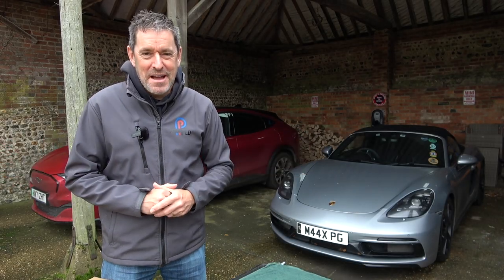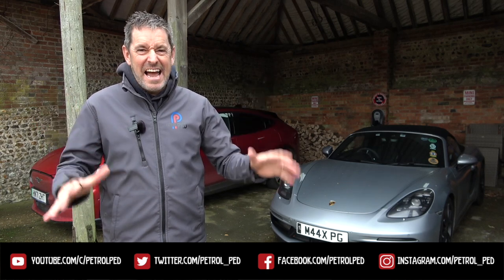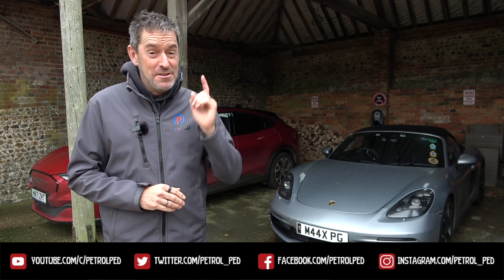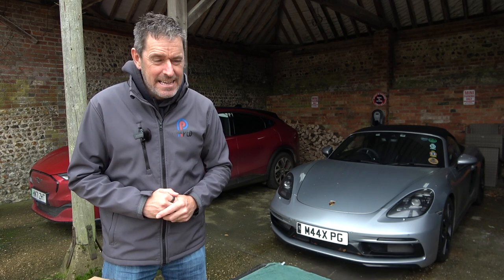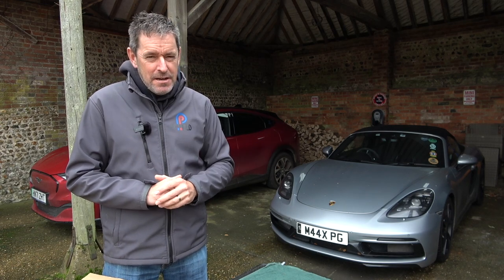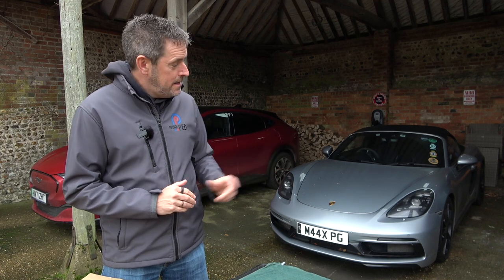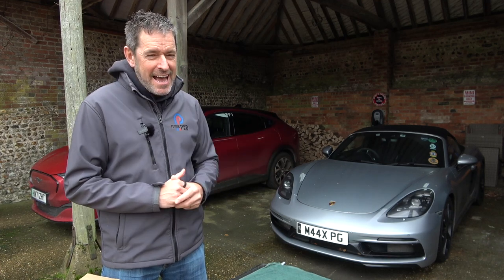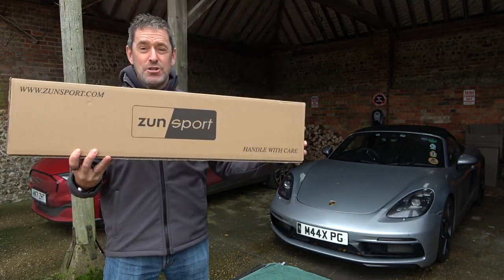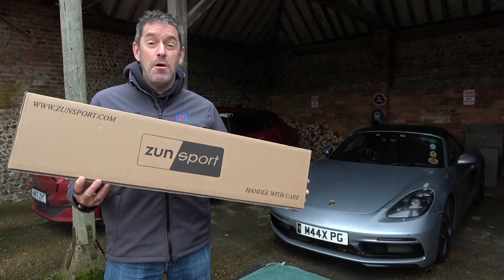Hey guys and welcome to Petrolped, welcome to a very wet and horrible UK. Behind me is my Porsche 718 Boxster GTS - I'm definitely not going to be taking it out for a drive with the roof down today. I do love that car very much, but far be it from me to criticise the engineering geniuses at Porsche, but that car in my opinion has a design flaw, and in this box is the solution. Apparently it's so easy I'm even going to be able to do it myself.